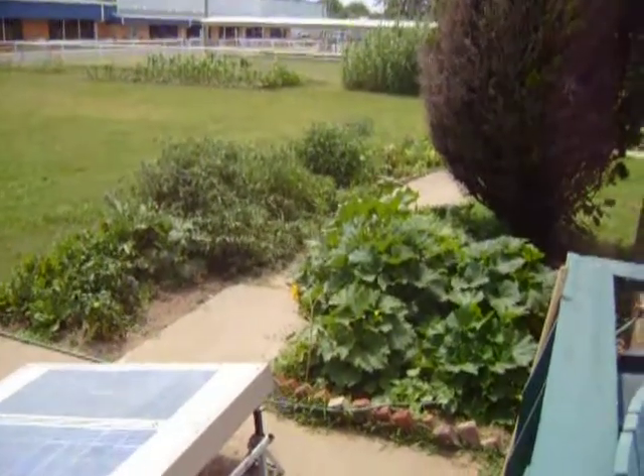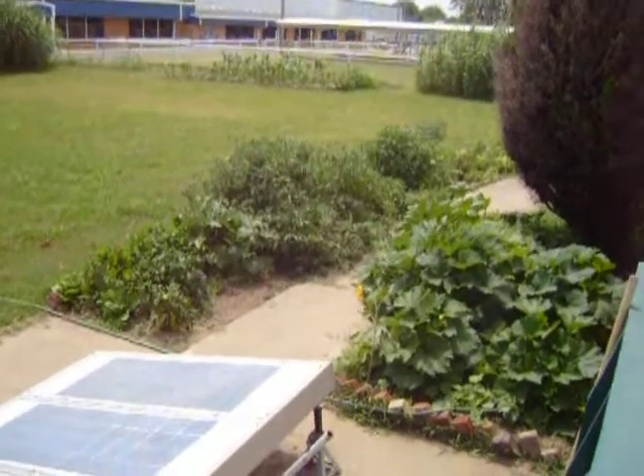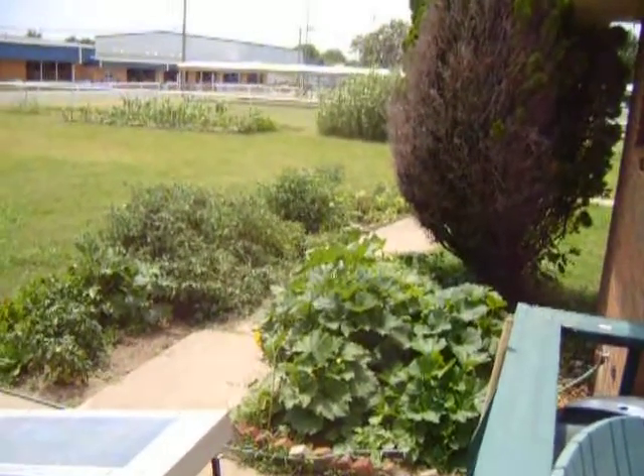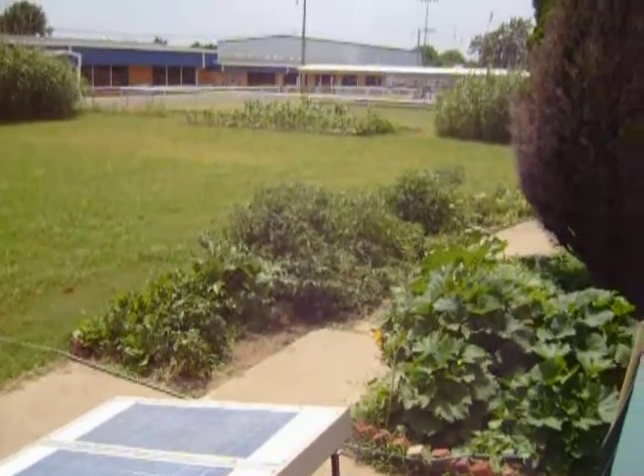I've been getting lots of squash, and I've got big tomato vines — but it's only the spindly ones down on the very end that are producing. These ones right here with the big vines, they're not producing any tomatoes. I don't understand.